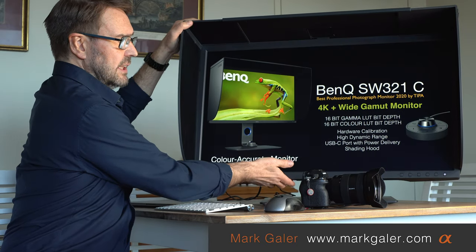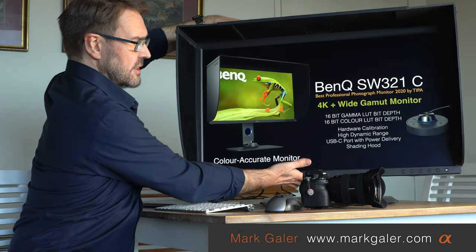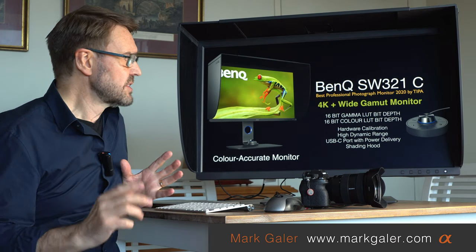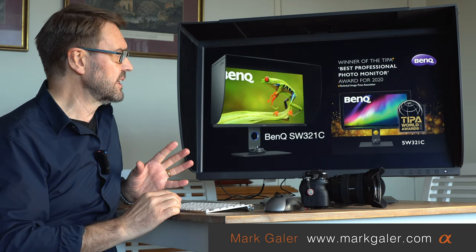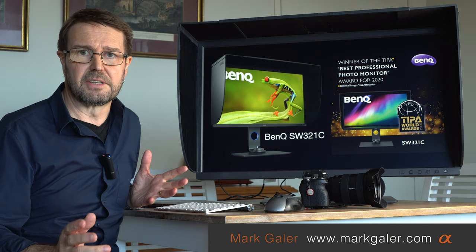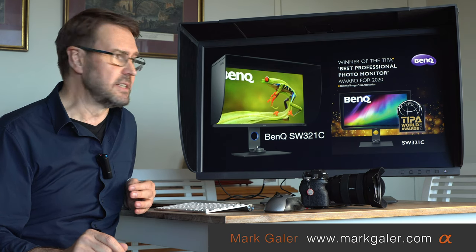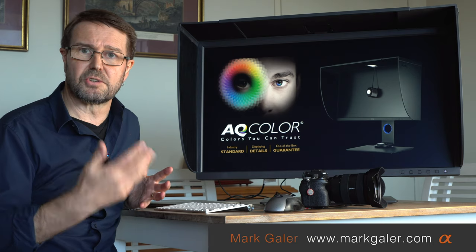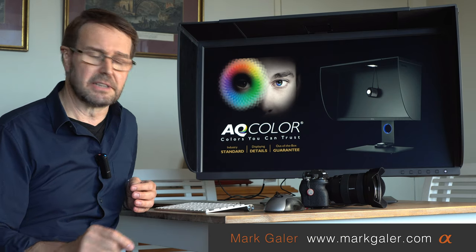It's fully tiltable and swivel-adjustable, and you can also raise and lower the height to suit your particular desktop setup — so it's a very flexible monitor to work with. It won Monitor of the Year at the TIPA Awards in 2020, and you get that color accuracy straight out of the box if you don't want to bother with monitor calibration profiling devices.